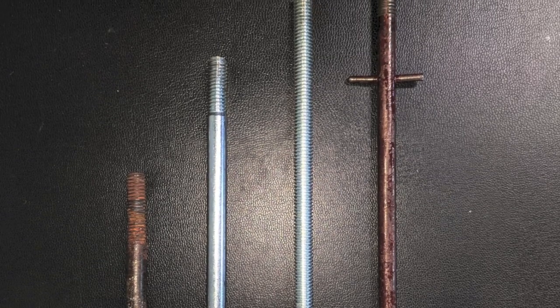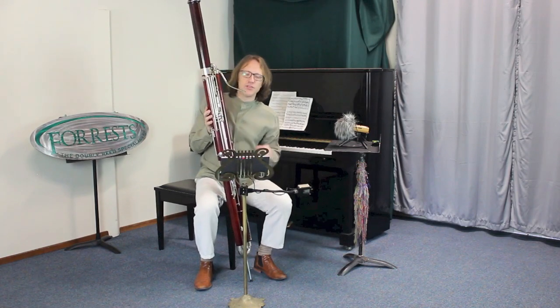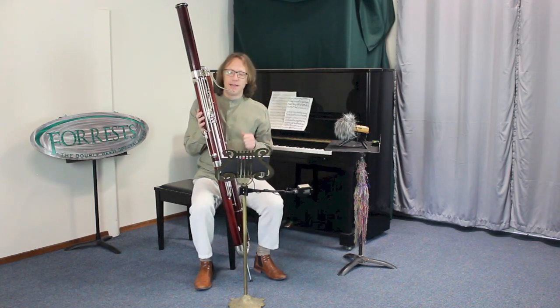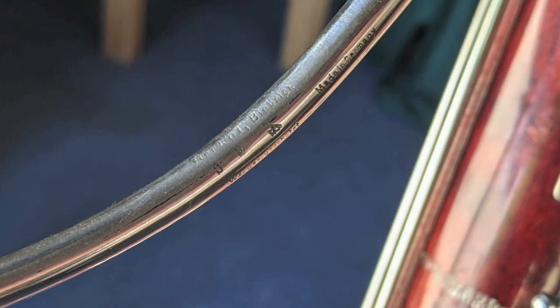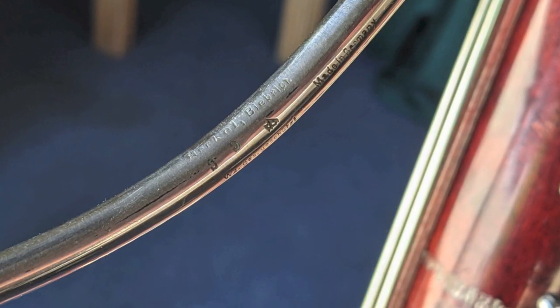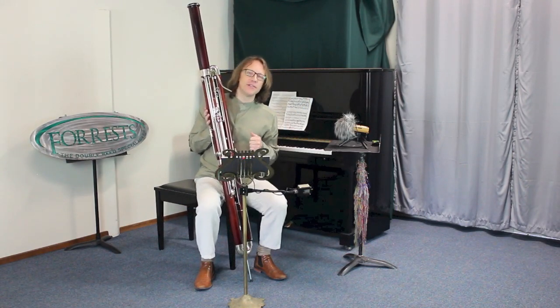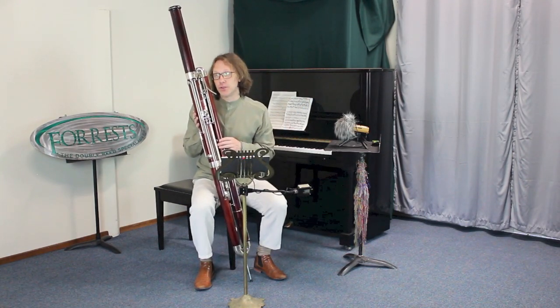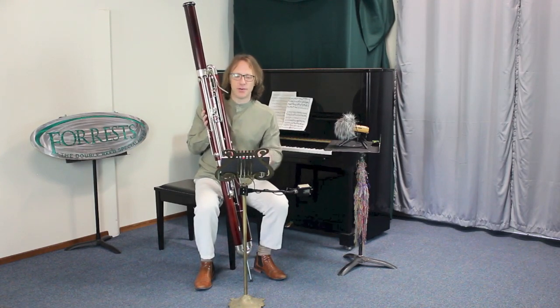This contrabassoon comes with two pre-war Heckle bocals, which is very cool — a CC3 and a CC4. I'll be playing the number 4 today because it's more in tune with my reeds. I asked my contact at Heckle and she confirmed this instrument was tuned to 440. Some of the earlier Heckle contrabassoons were tuned to 437.5.